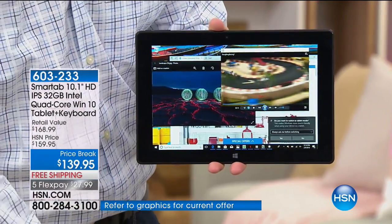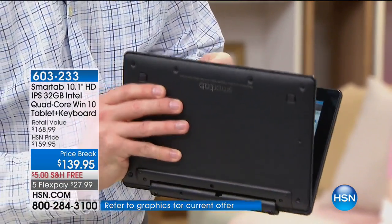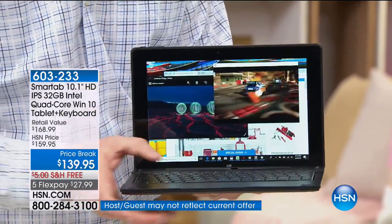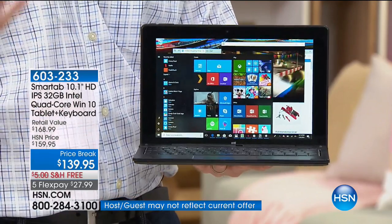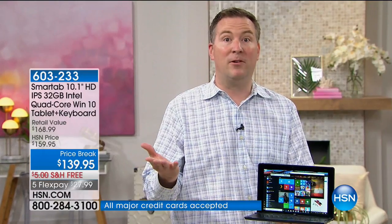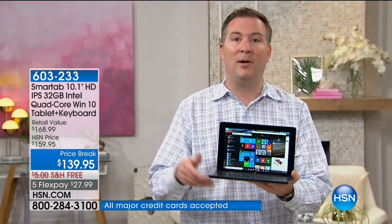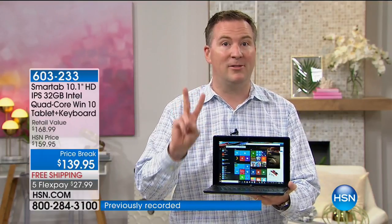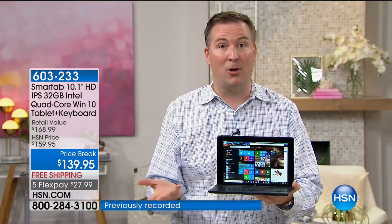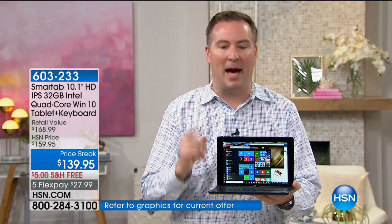This is a quad-core computer. There's no Bluetooth needed to sync back up. You just match up the magnets, put it back together, and now you're ready to use that powerful computer. When you think about how much a quad-core system costs — most are $500, $600, $700 — they're fantastic, but not portable. This is portable: it only weighs two pounds. Most computer batteries last maybe two hours. This is five hours of battery life.